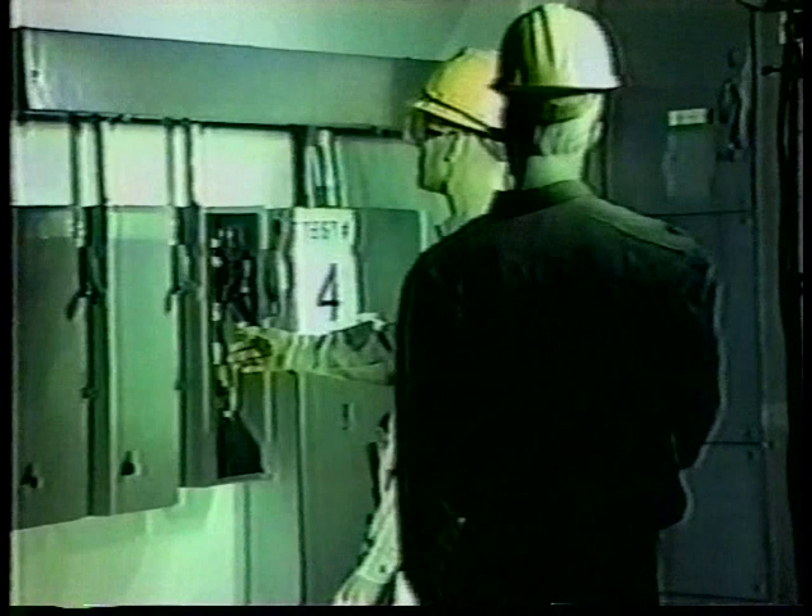Arc flash explosions have thrown workers across rooms and knocked them off ladders. An arc flash explosion can ignite clothes from several feet away or even blow them right off your body. The blast pressure on the chest can be higher than 2,000 pounds per square foot. The explosions are loud too — much louder than the intermittent sounds you hear on a normal work day. If your body is protected from the blast but you haven't protected your ears, the hearing loss could be severe.